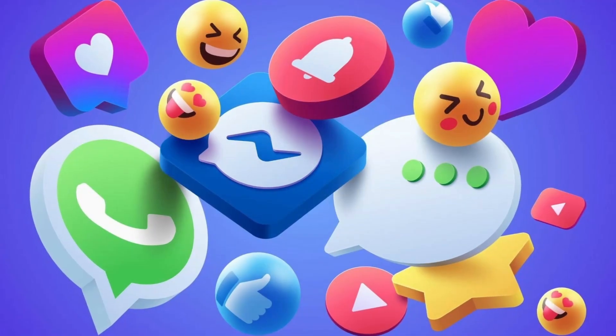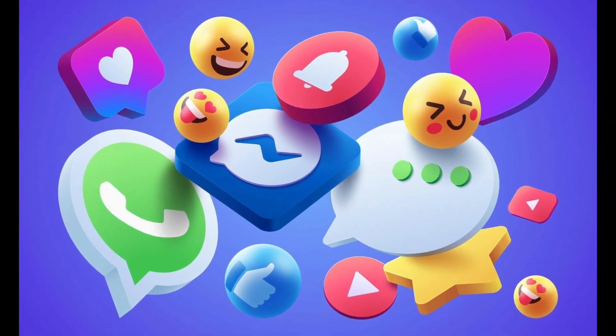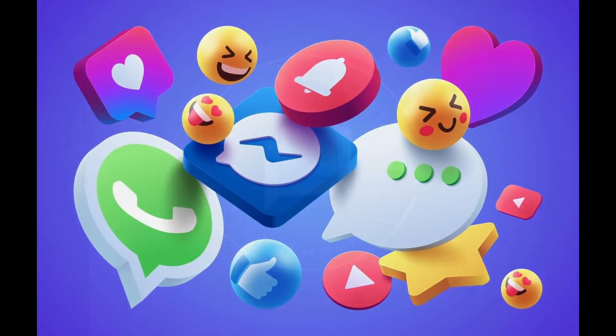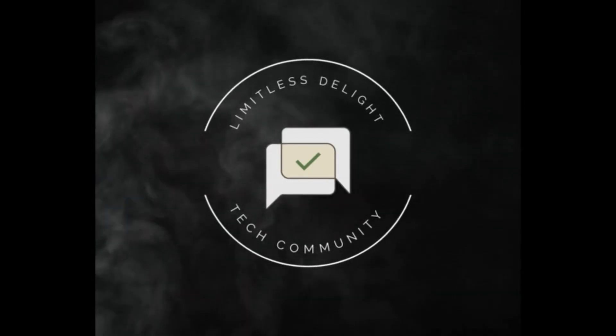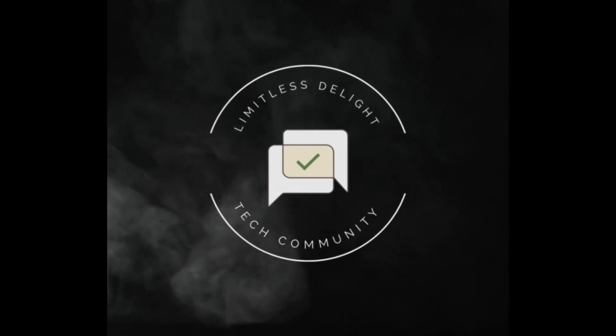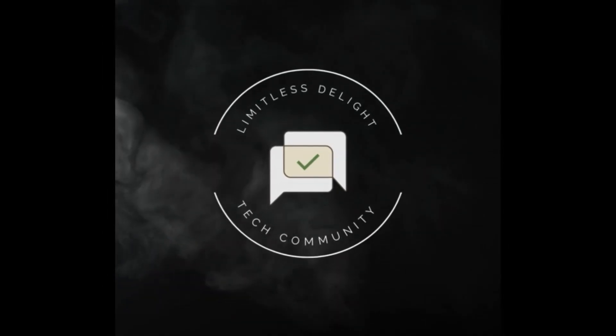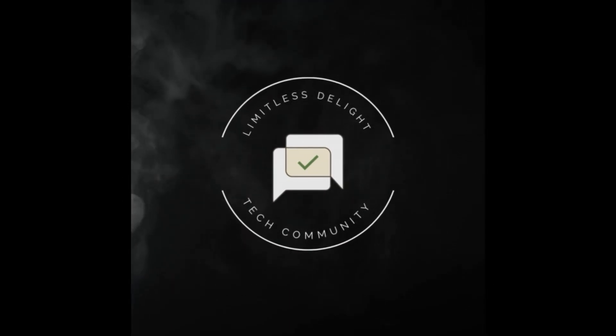Follow up on social media — links in the description. Leave a comment if you have software problems and we will provide solutions and troubleshooting steps. If you have any questions after buying, we will guide you through our group in the description. Please like, share, and subscribe.